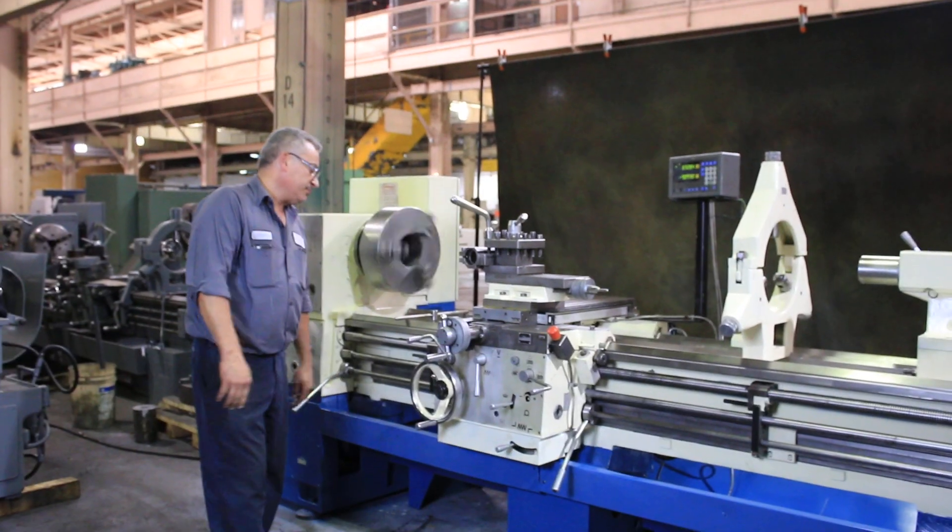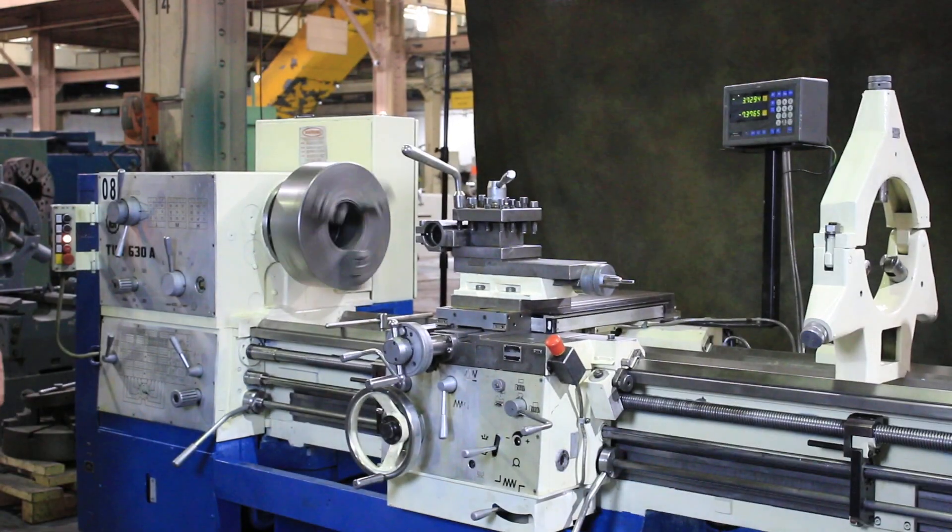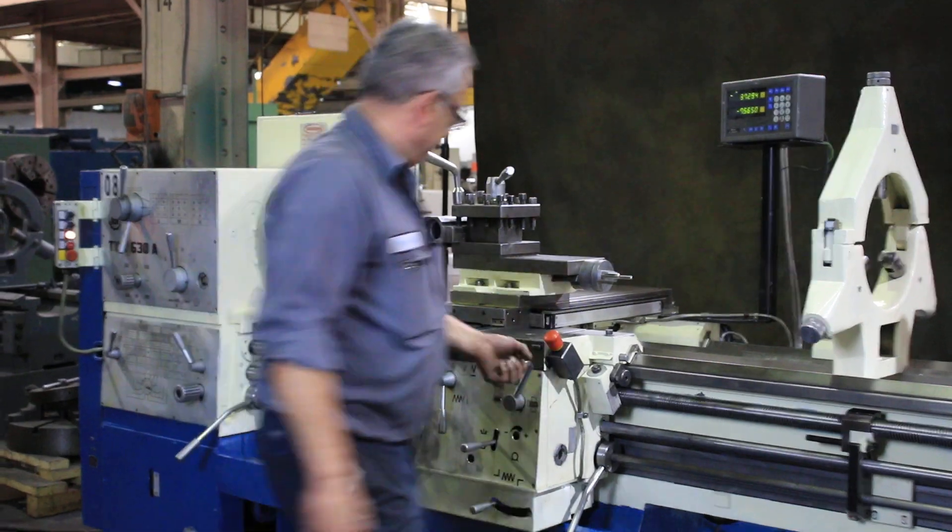Now he's doing threading. Engage the half-nut — he's threading. There we go.